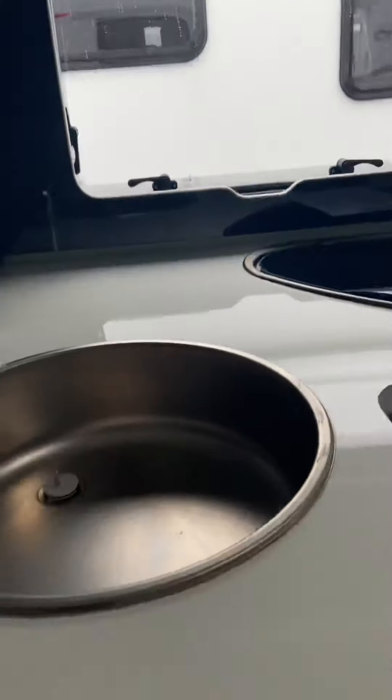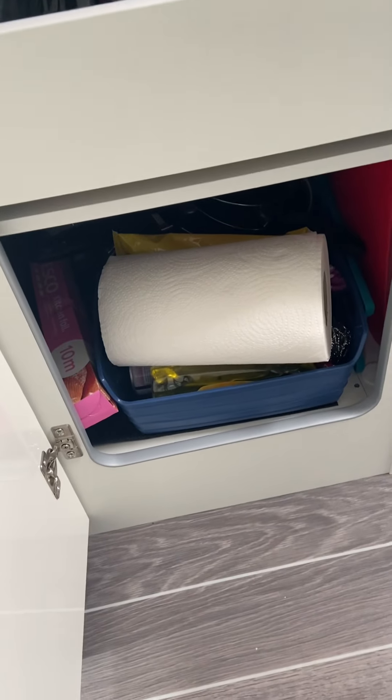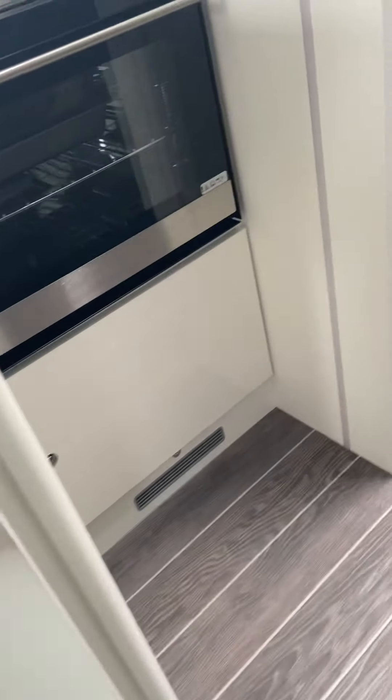In the cupboard under the sink, which is this one just here — push and release to open it. You've got your cutlery, cleaning products, pots and pans are back there, kitchen utensils, and your chopping board. All there for you.